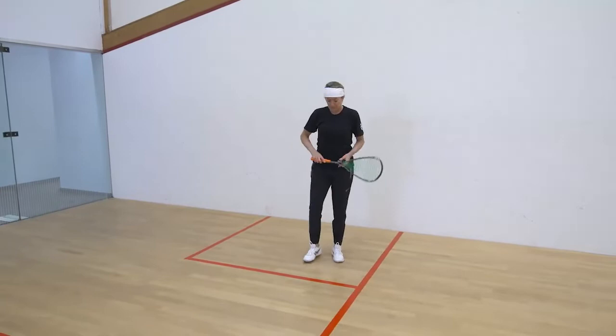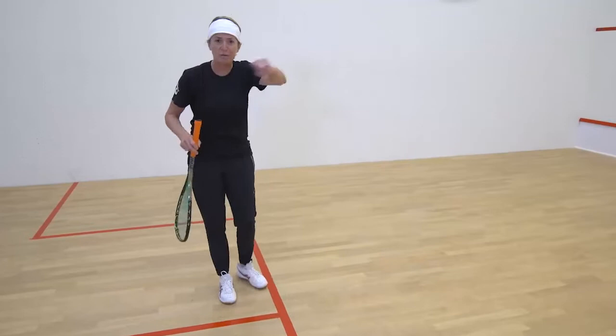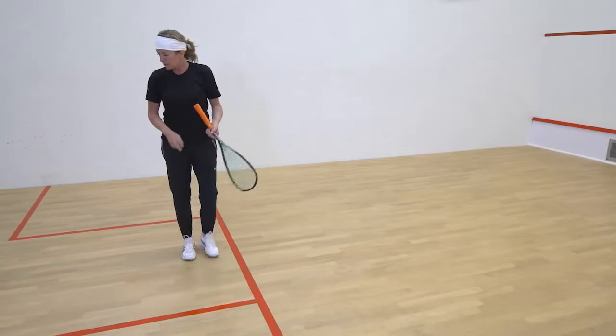To serve, this is the service box. This is the half court line, the mid court line. And this is the tee. This is very important because this is where you want to be more than your opponent. You don't want to be the one running around all over the place — you want to be the one trying to get here more than they do.